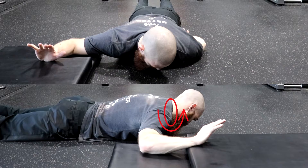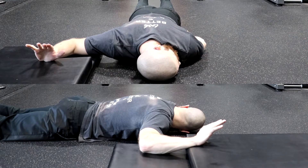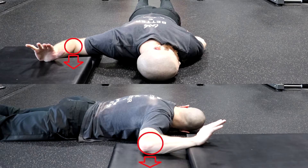Homolaterally rotate your neck by turning your head away from the side that is being stretched. Finally, externally rotate your shoulder by trying to raise your hand off the top mat as high as you can and keeping your elbow planted on the bottom mat.